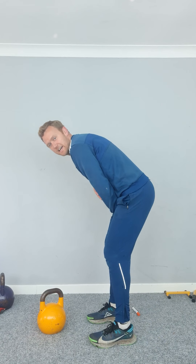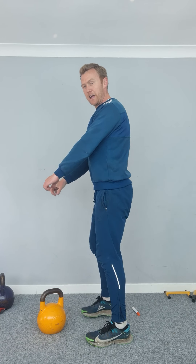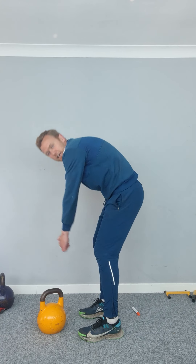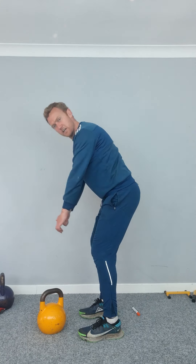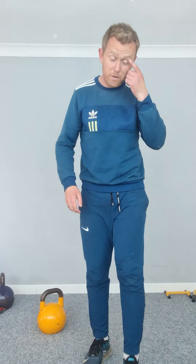One final point I didn't mention: try to engage through the lats. Keep a nice tight upper back, chest down, shoulders back and down. Don't let the kettlebell pull you forward — keep it tight so you get a nice, strong, solid back position. Hopefully that made a bit of sense. Give it a heads up before you try these for the first time. Any questions, just give us a shout.